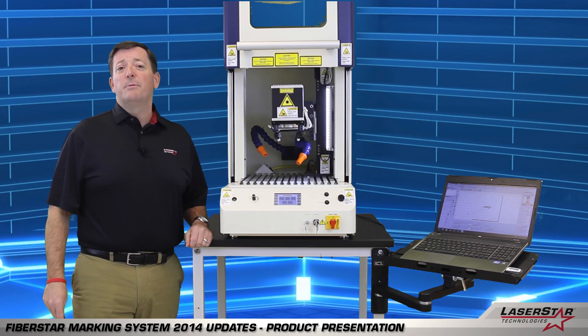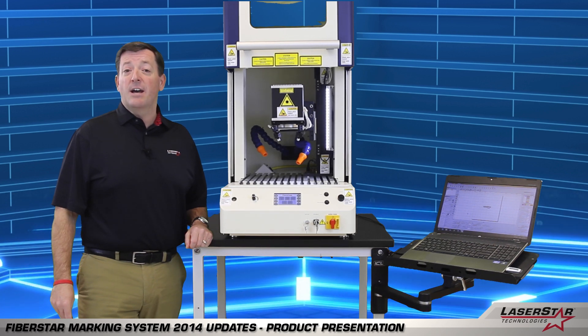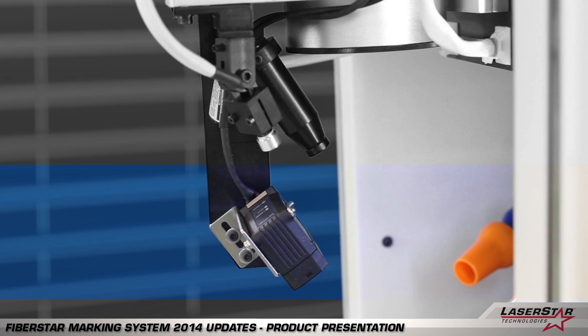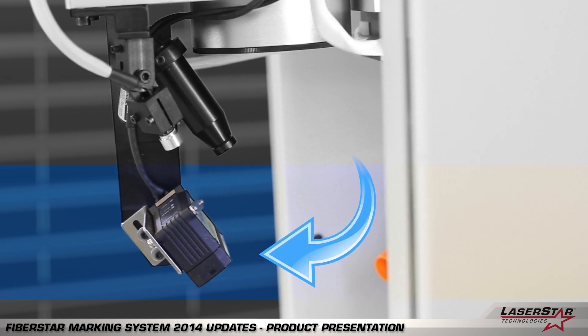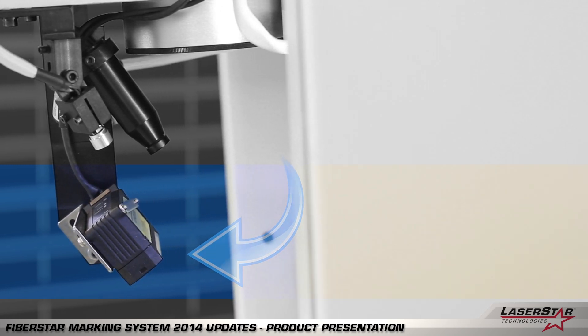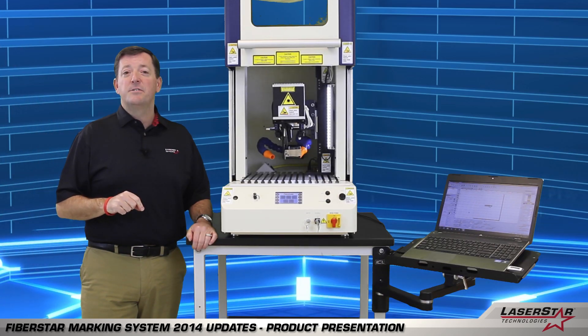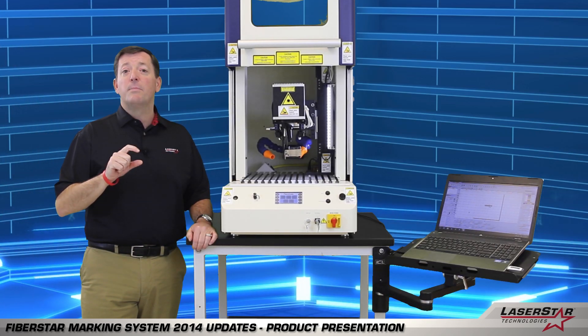Now I'd like to take a couple of minutes and share with you some of the new and exciting accessories that we've added for the machine in 2014. First we have our autofocus sensor, which is a nice feature that allows the operator to eliminate the need of manually jogging the laser rail every time they introduce a different shaped part or a part of different height.